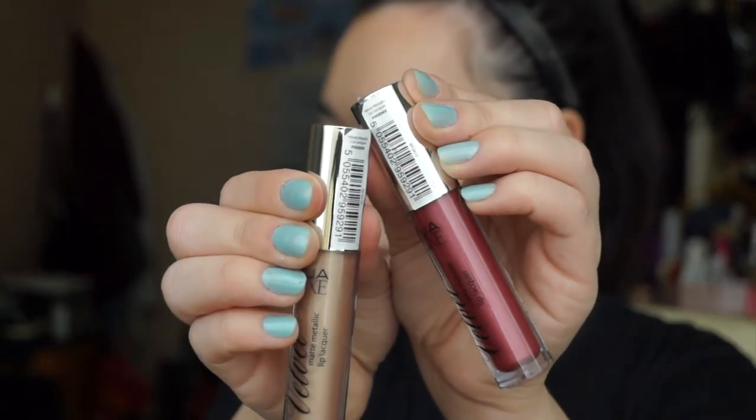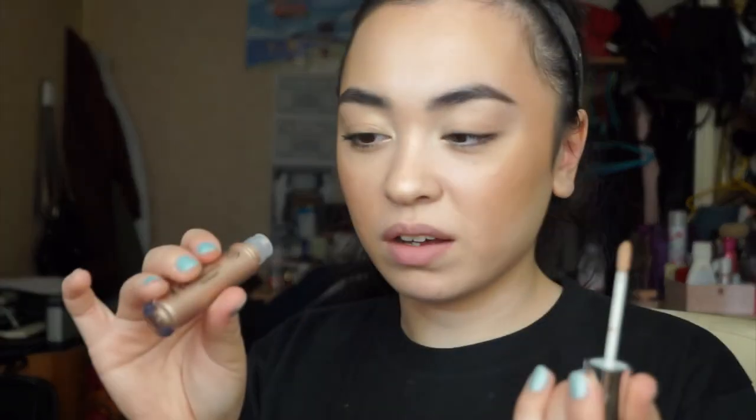These MUA ones actually claim to be matte metallic, so I'm expecting them to dry. I don't have any lip liners for these and I don't really want to use the Makeup Revolution ones, so I'm just going to go straight in. I'm going to start off with Phoenix — now, I have two liquid lipsticks here both called Phoenix, so I don't know if that's a mistake, but let's say this one is Phoenix Gold. It's just a normal doe-foot applicator and it smells like the MUA smell.